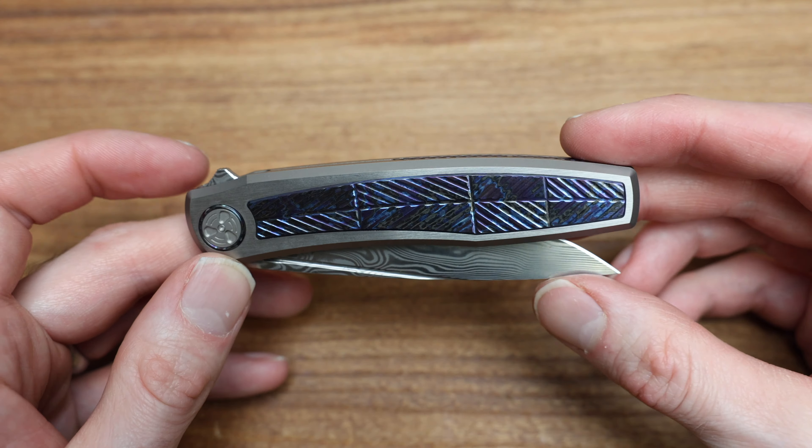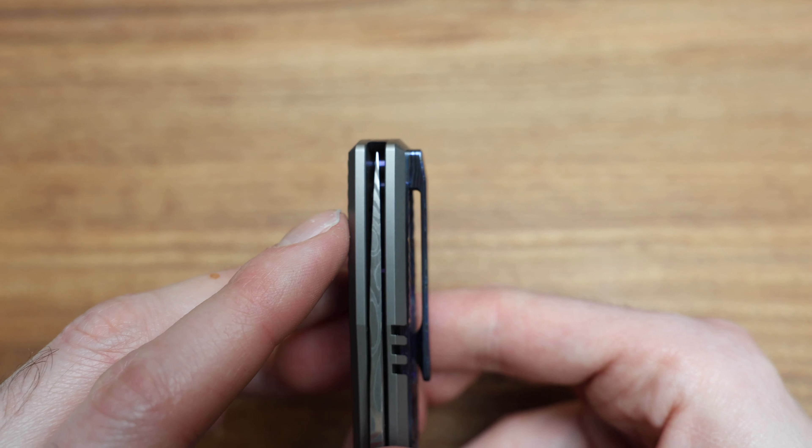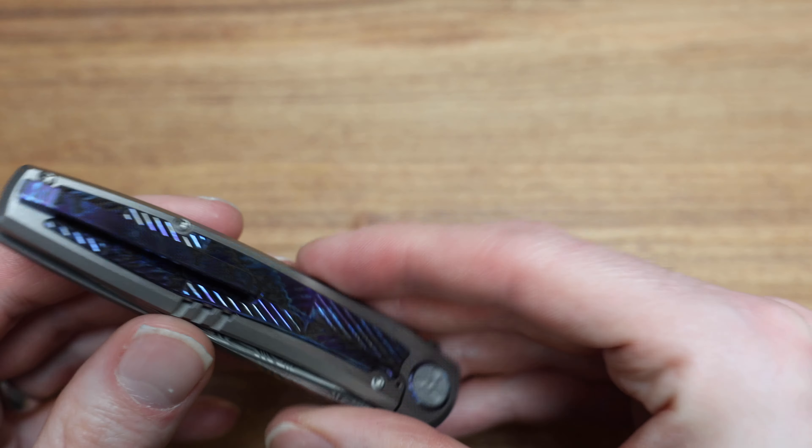Let's check the centering on this guy. Oh yeah, beautifully centered, tight tolerances, just a well-made knife. Let me grab that M390 version here. I know there's always going to be someone that says, hey, I'm tired of seeing the Dama version, I want to see the standard version. Very smooth, same lines, other than — ooh, do I see a little pinch here?